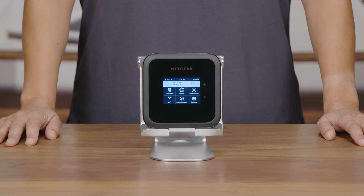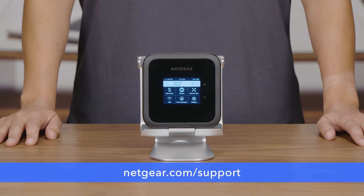Great! You are all finished. For the latest information on the M6 or any of your other Netgear products, visit Netgear.com/support. Thanks for watching.